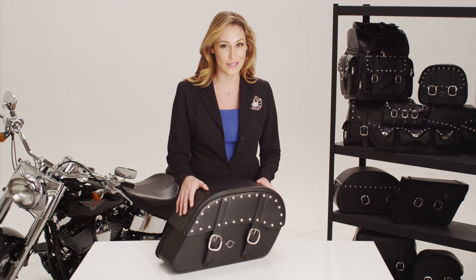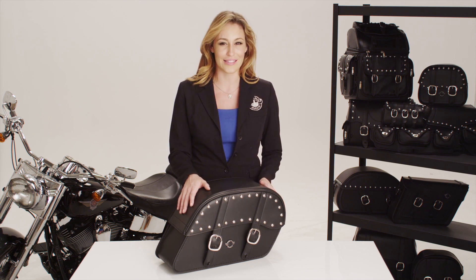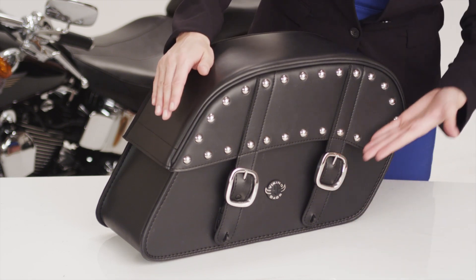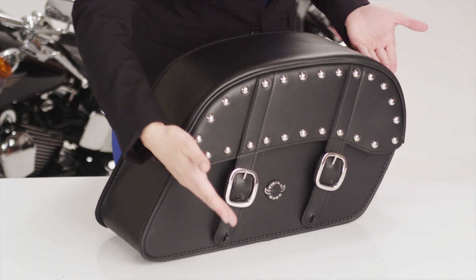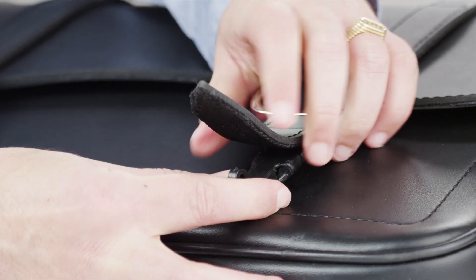Hey, I'm Ryan from Viking Bags, and this is the Studded Charger, an extra-large slanted saddle bag. All Viking Bags are made from 100% waterproof, durable Viking leather. They feature rust-proof, polished, stainless steel studs and buckles with quick-release function for convenience.